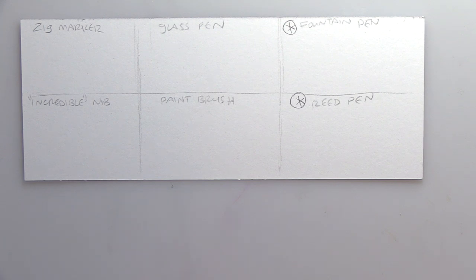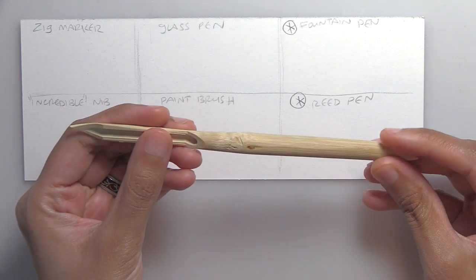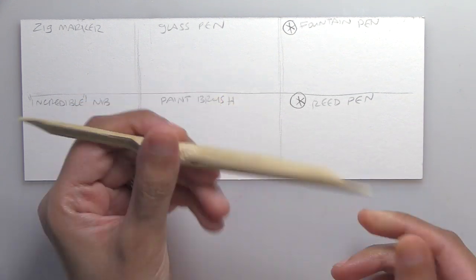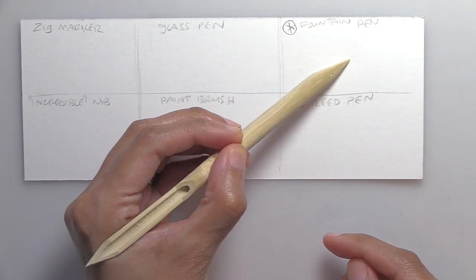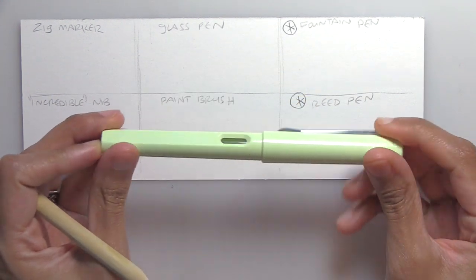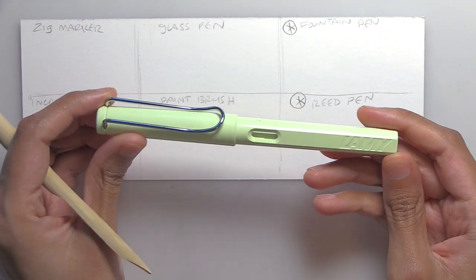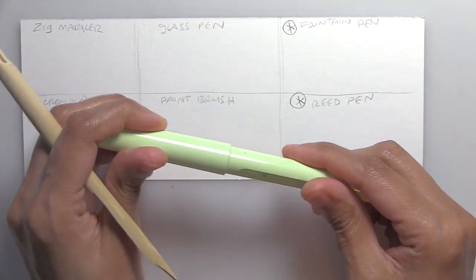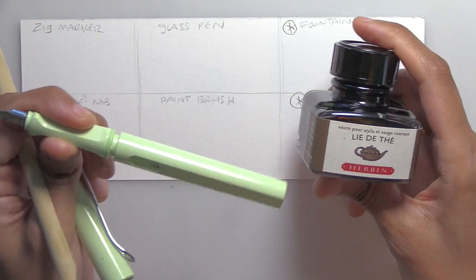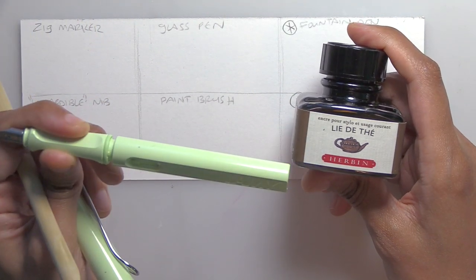The new stuff I got is this wood reed pen that I'm excited about trying — you can also shave it down to make it smaller, but it's nice because it's kind of like a dip nib pen but without as much maintenance and upkeep. Somebody recently sent me this lovely new fountain pen by Lamy — I think it's their Safari pen — and a little ink bottle to go with it by the famous ink makers Herbin.